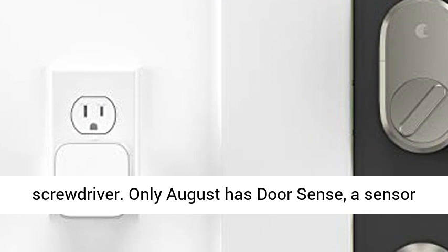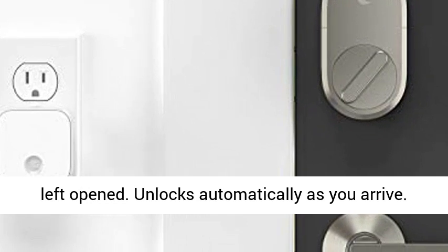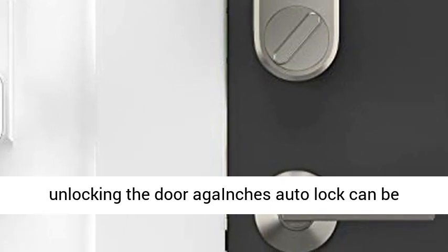Only August has DoorSense, a sensor that tells you if your door is securely closed or left open. Unlocks automatically as you arrive — never fumble for keys, shopping bags, or kids when unlocking the door. August's auto-lock can be timed to lock as the door closes.